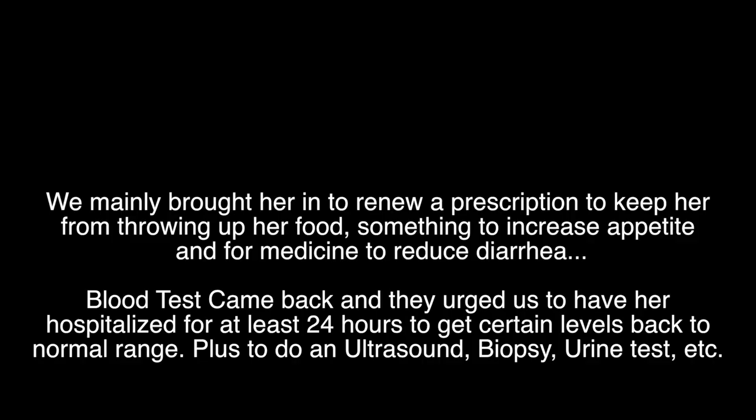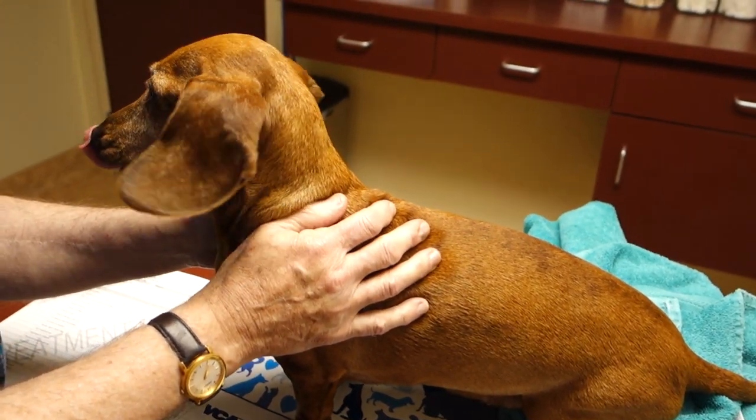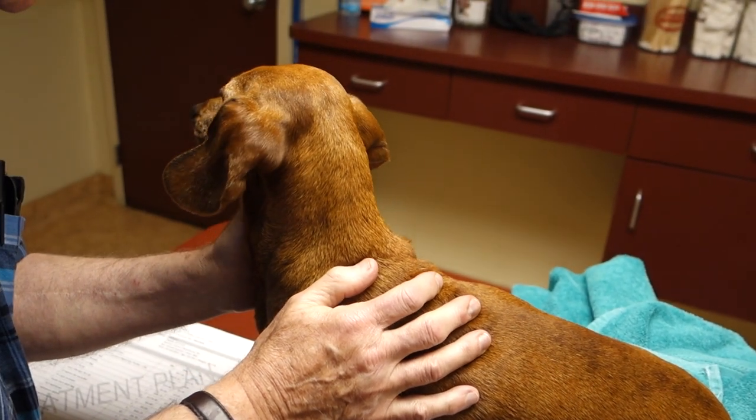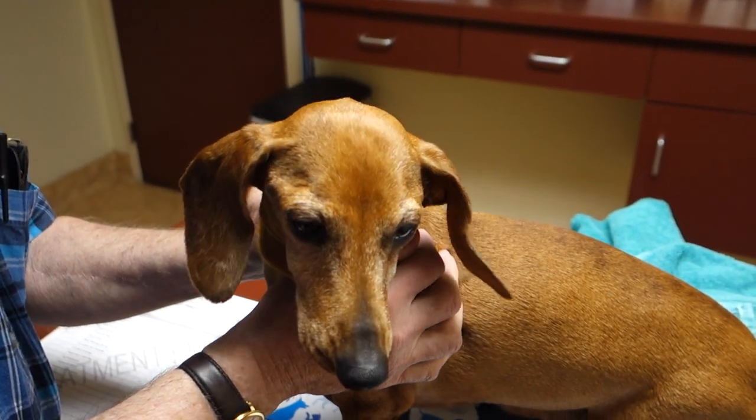I think we've decided we'll probably go through with the surgery, even though it's going to be crazy expensive. So hopefully she'll feel better soon. She's going to stay overnight at the animal hospital for them to bring her levels back up to normal and do a ton of tests.